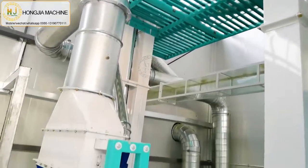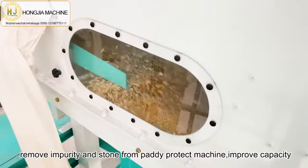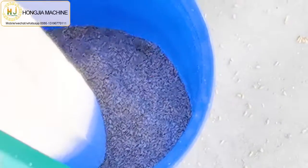The first machine is the paddy destoner, which is a cleaning machine. It can remove impurity and stones from the paddy, giving you clean paddy.